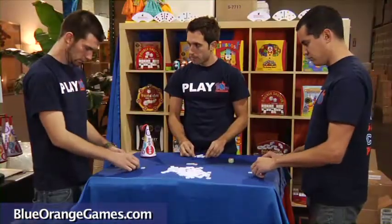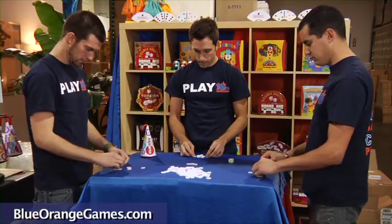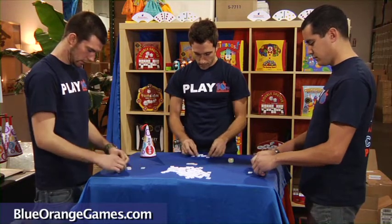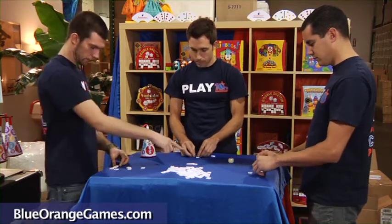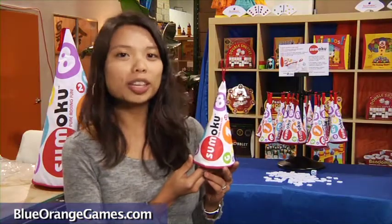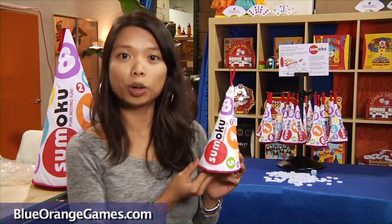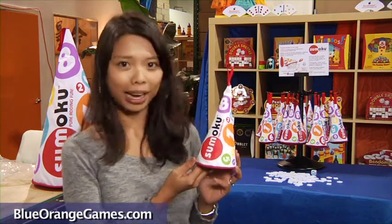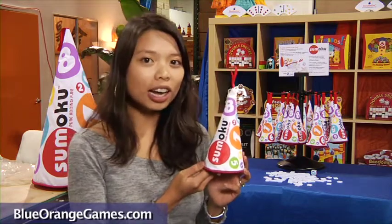When there are no more playable tiles, the game ends. Each player adds up the values of the tiles in their remaining stock and deducts their values from their point total. The player with the highest score wins! Sumoku is excellent for developing and practicing math skills, and can be played on a cooperative or competitive level, for speed or as a relaxing pastime. No matter your style, Sumoku is guaranteed for pure adding fun!